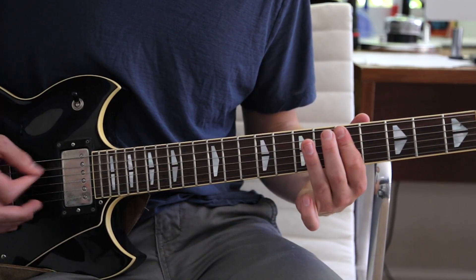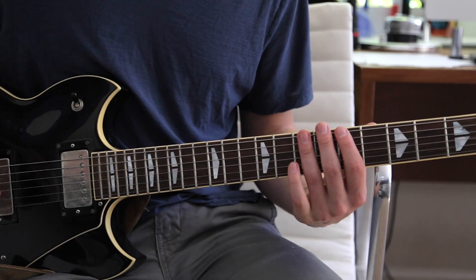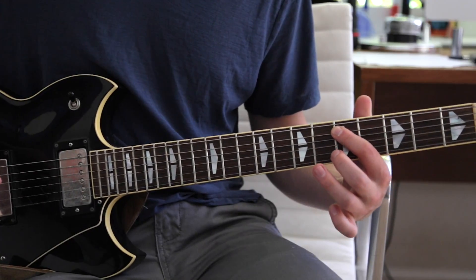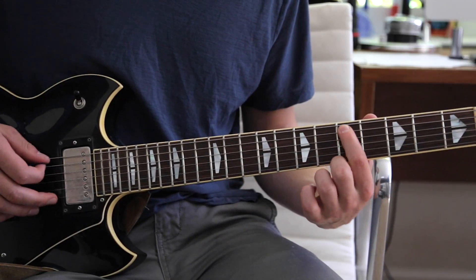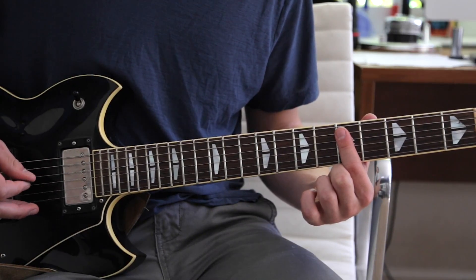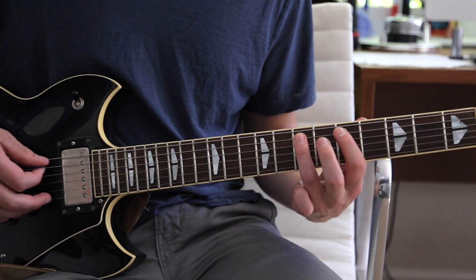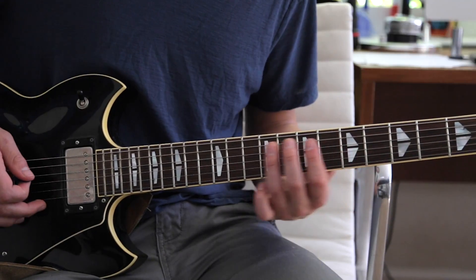Then we have this part. It starts on the fifth fret low E string, hammer on with your third finger to the seventh fret, to the fifth fret A string. And then basically you're just kind of barring down, so you're using your first finger to hit that note and then the note right below it, which is the D string on the fifth fret. Back to the A string, and then hit that and immediately hammer on with your third finger to the seventh fret A string.